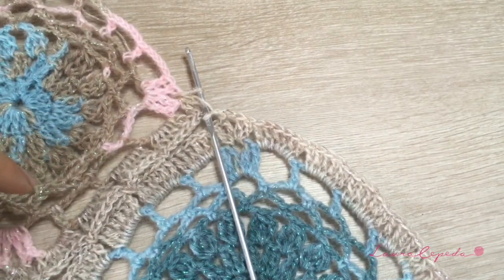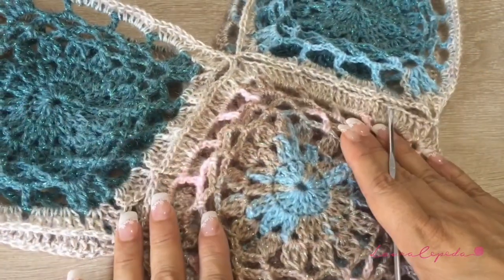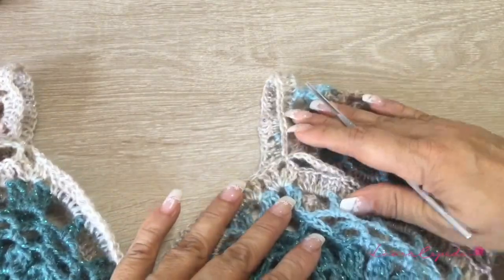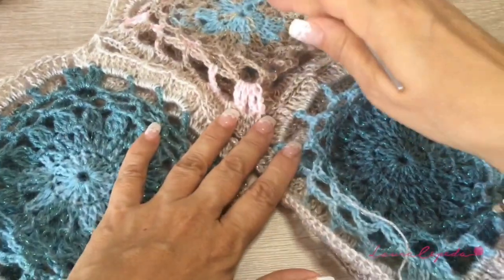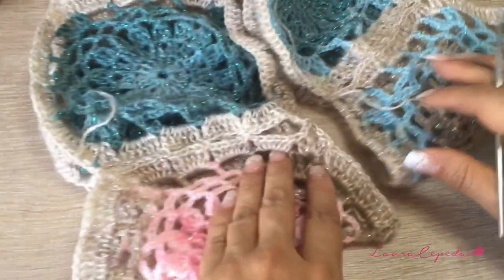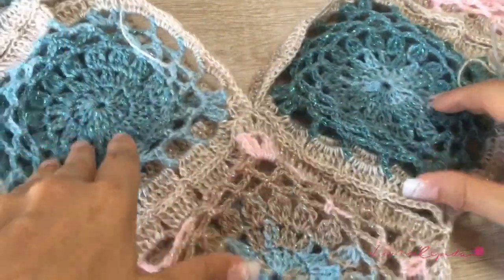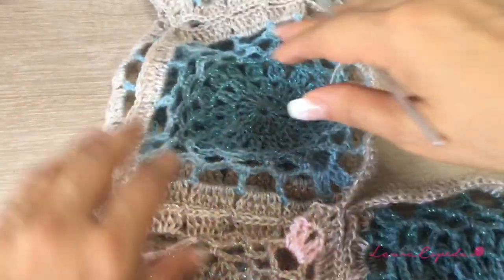This square will be the peak of our triangle. We are going to join one more here, then one on each side. Remember to make the same squares and to leave two sides without crochet to join. So we will have something like this — this one joins both in these sides and then one more here. With this will be the shoulders, and I make the same in the back. At the end, we made three for the front, three for the back, and two squares for the shoulders — eight squares in total.